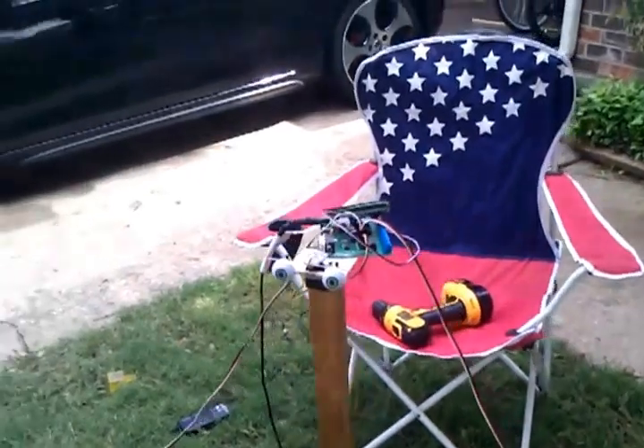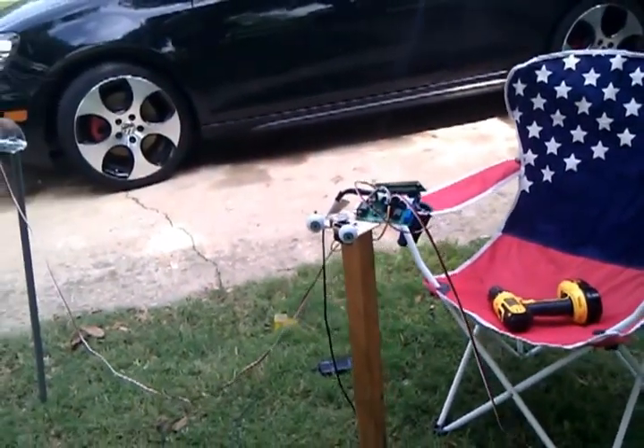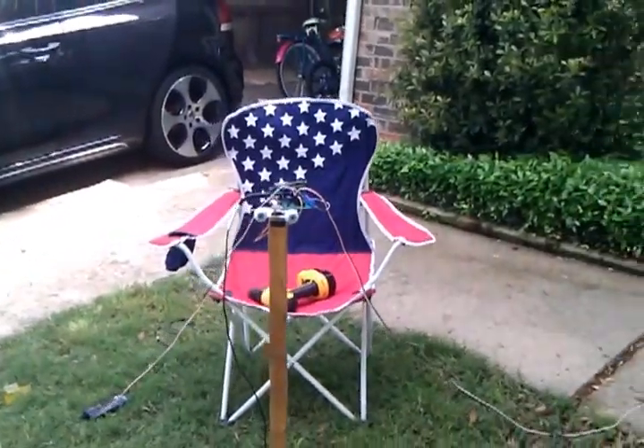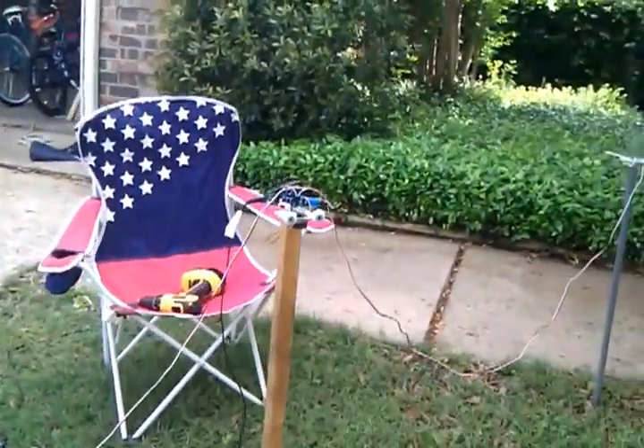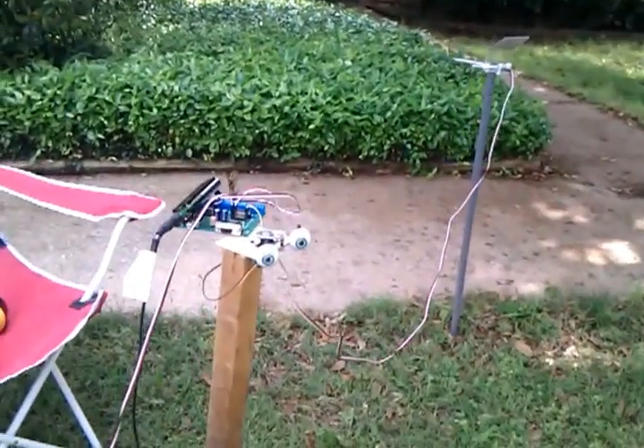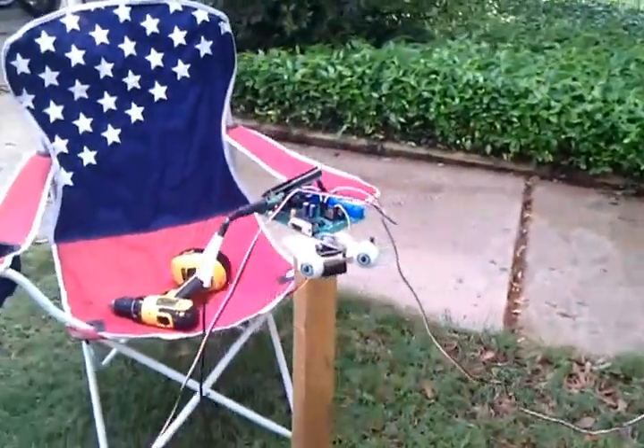What I'm doing here is I'm using triangulation from two ultrasonic sensors to calculate the position of someone in front of the statue, and then the servo-controlled eyes follow that person.